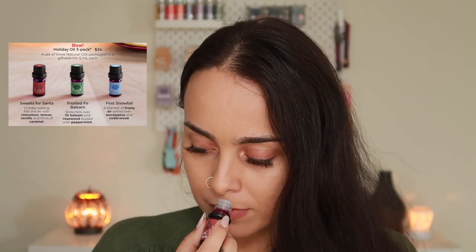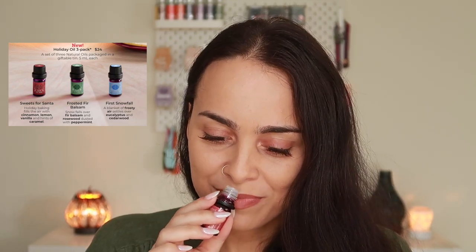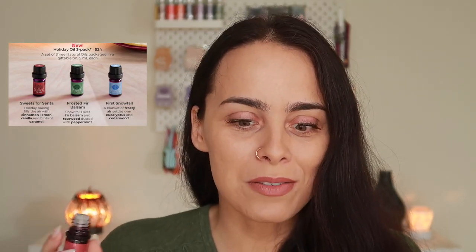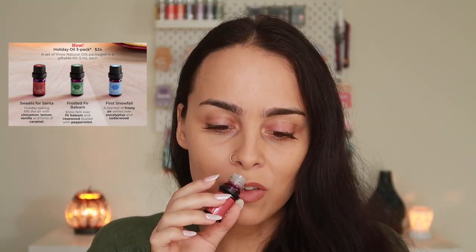And last but not least in the oils, we have Sweets for Santa. Scentsy says holiday baking fills the air with cinnamon, lemon, vanilla, and hints of caramel. I like this one — this one's really good. I get the lemon, which is so interesting. I haven't really smelled a bakery scent in oils that has lemon in it. The lemon is actually quite strong, but you get that sweetness from the vanilla and a little bit of caramel. They did the caramel properly in this one. So far this one's my favorite in the oils — the other two are just kind of okay.